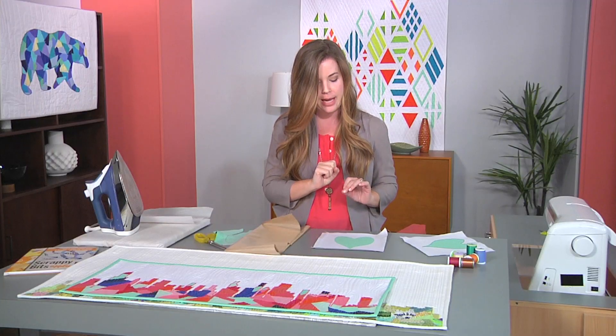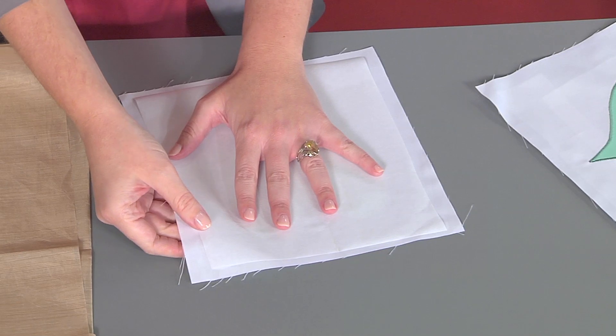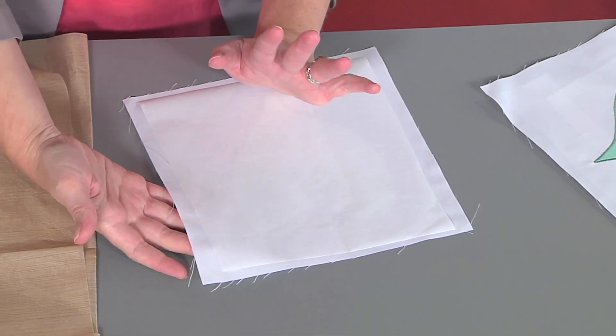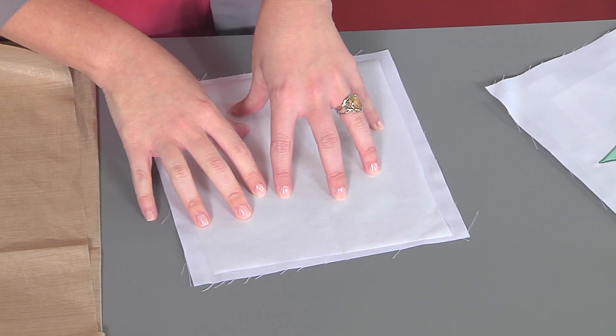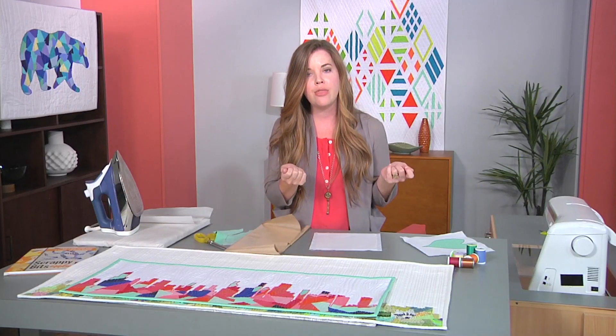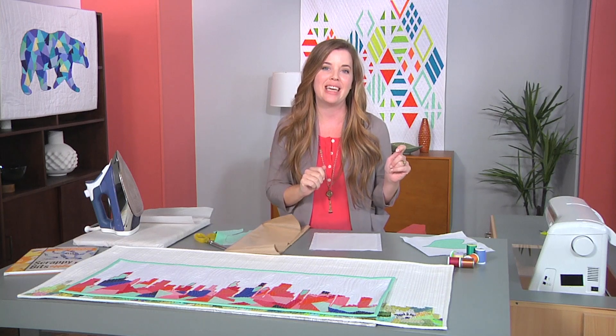We put a stabilizer on the back so it will help keep a nice tidy stitch — there won't be any puckers or anything like that. There are a lot of different types: there's cutaway, tearaway, and water-soluble. My favorite is this iron-on tearaway stabilizer. It works really well with satin stitches because it just tears away really nicely and easily at the end.